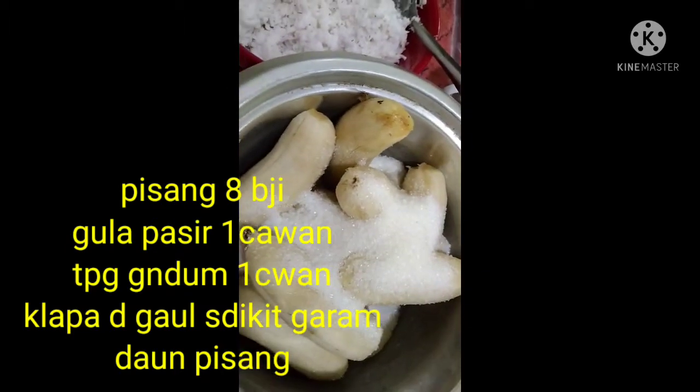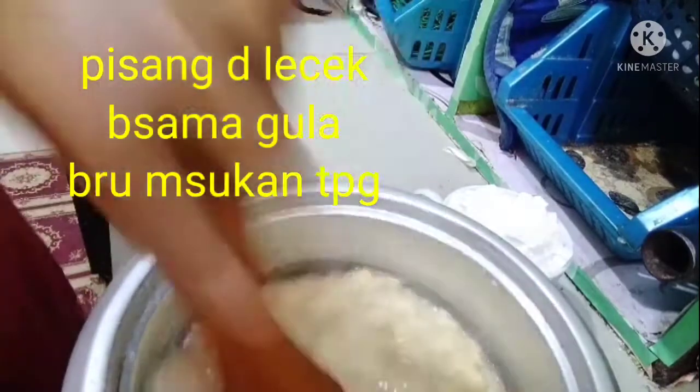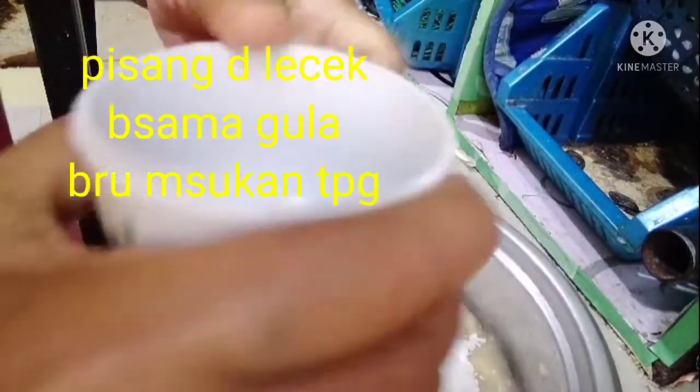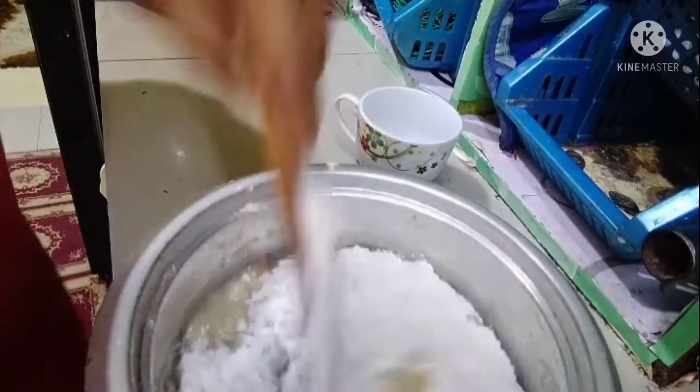Nanti kita dengik pisang. Pisang ni kita dah lenyik tadi, ya. Kita masukkan tepung. Gaul, ya.